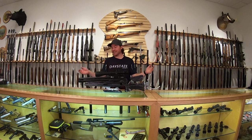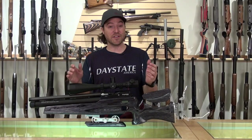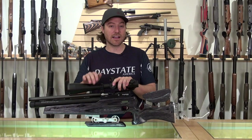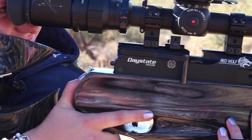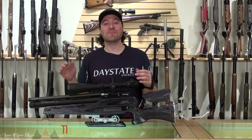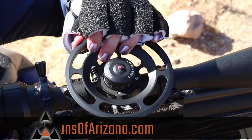That's going to do it for this one, folks. We got to take a look at the Daystate RedWolf FT — which stands for field target. We showed you all the adjustment it has, the incredible shot count it gets, and at 50 yards it was just stacking pellets. I'm going to say with absolute confidence that this gun could do any kind of competition shooting you want, with you being the limiting factor. The gun is incredibly accurate, and to say it's adjustable is an understatement — it's almost infinitely adjustable for any .177 competition. I'm Jared Clark, thanks for watching. Be sure to subscribe to our YouTube page, follow us on Facebook, and we'll see you in the next video.